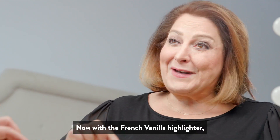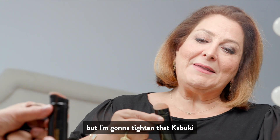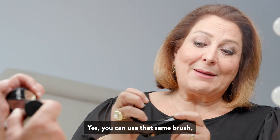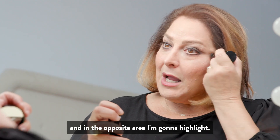Now with the French vanilla highlighter and the same kabuki brush, I'm going to tighten that kabuki and make those hairs a little firmer. I'm going to dip in — yes, you can use that same brush into that French vanilla. And in the opposite area, I'm going to highlight.